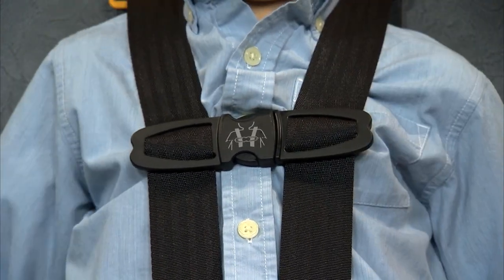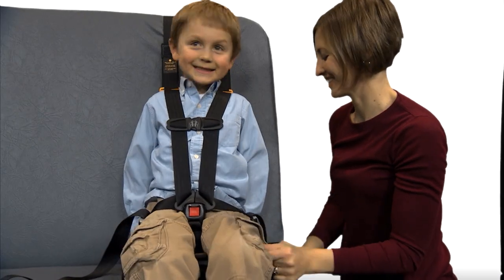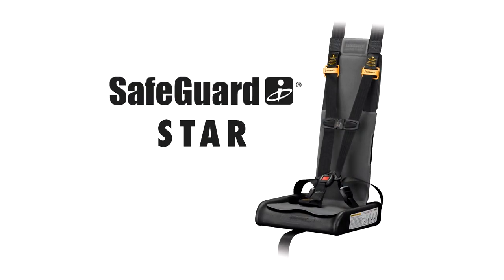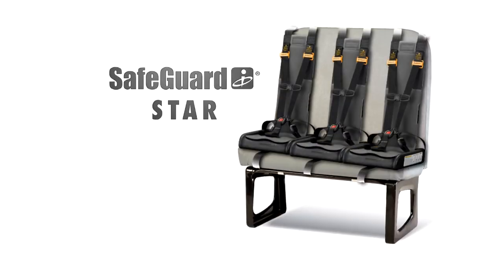To check the belts for proper tightness, try to pinch the web that is in the front of the child's shoulder — you should not be able to pinch the webbing together. If necessary, further tighten the belts at the lower adjuster. The child is now properly secured. Any excess web at the sides may be tucked away from the child's reach. Today we looked at the standard Star, which easily adjusts to fit children from 25 to 65 pounds. It can also be installed three to a standard 39-inch bus seat, helping you maintain seating capacity.